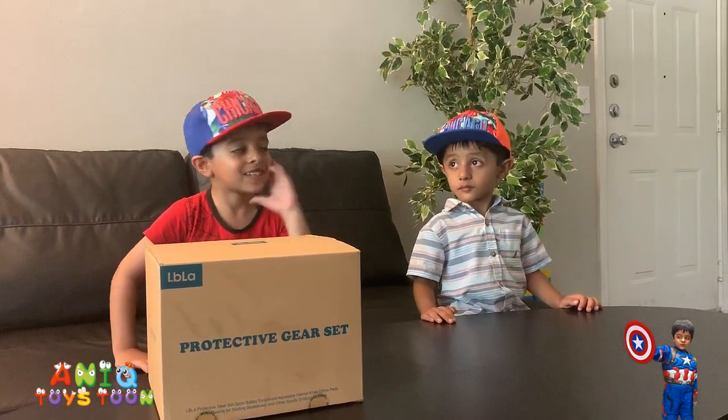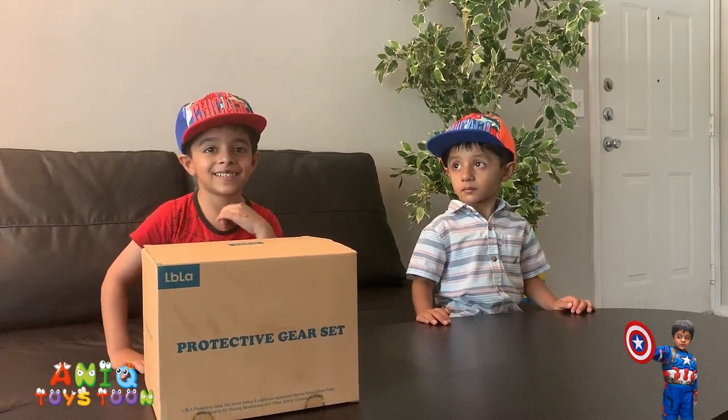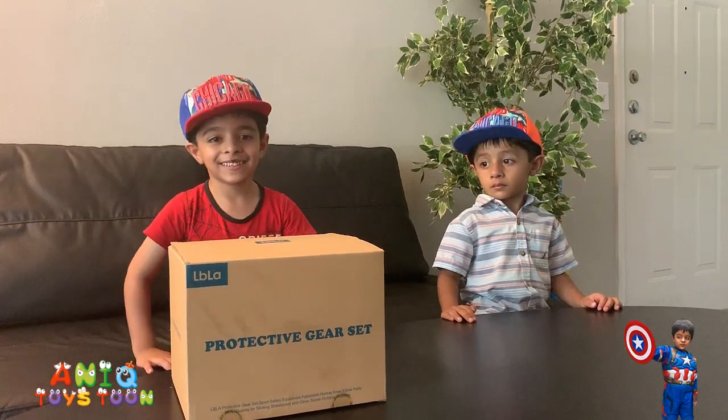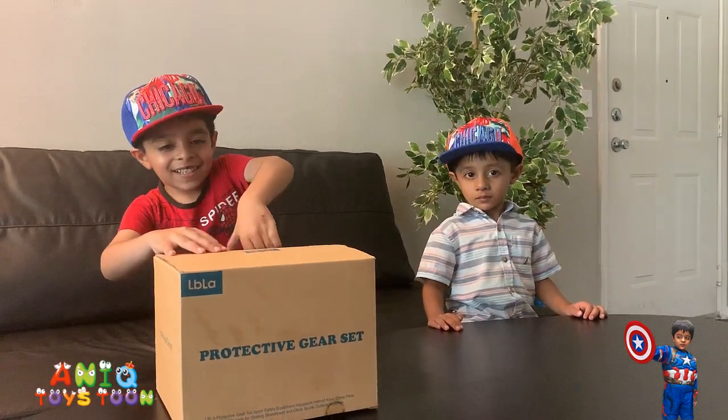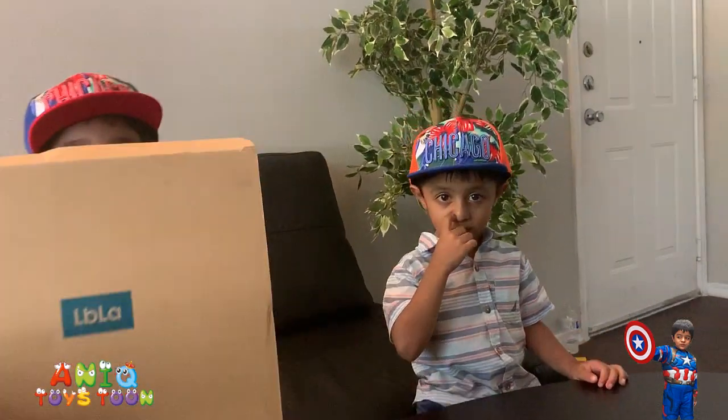We also have Arham with us in the video, because he might end up using the same gear set. So let's open the box to see what is inside. Anik, can you help me open the box? Let's see what is inside.